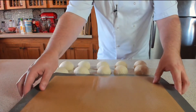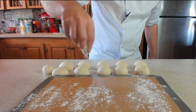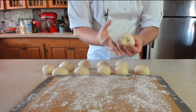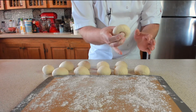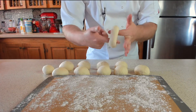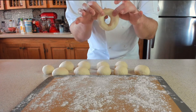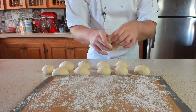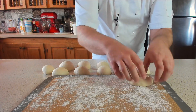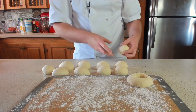Once the dough balls are rolled up, grab yourself a nice clean tray with a silicone mat or parchment paper - you're going to need two trays. Lightly dust the tray with flour, then grabbing one of the dough balls, using your thumb and middle finger, pop a hole straight through the middle. Once you're through, grab both of your index fingers and start spinning it - not pulling too hard - to make a nice hole in the middle. Make a nice large hole because they will pull back a little bit, and when they proof and double in size, that hole will close up a little bit.